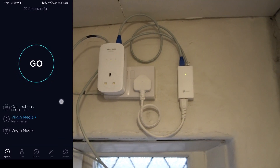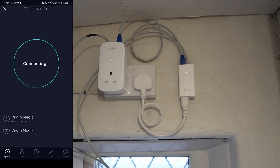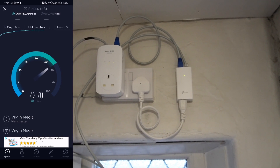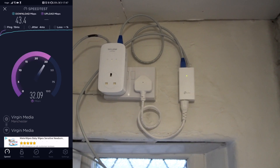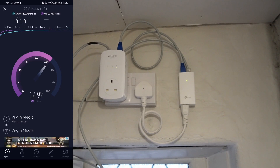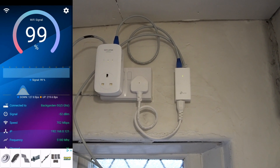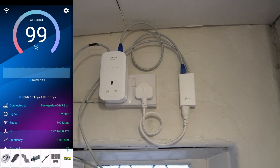I would always recommend using a direct ethernet connection from your router to the PoE injector rather than using powerline adapters. To show you why: with the powerline adapter connected, even standing just four meters from the access point, the download speed drops from around 300 Mbps down to only 43 Mbps, whereas the upload speed remains similar. The WiFi signal strength stays the same — it's the powerline adapter that's bottlenecking throughput. Even 20 meters from the router the signal strength remains very good.